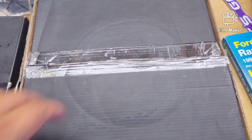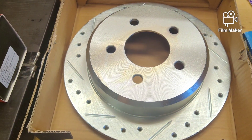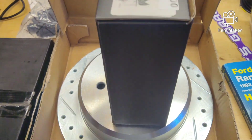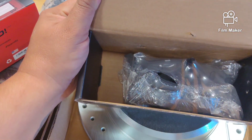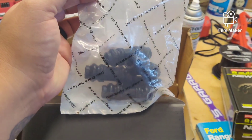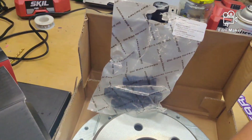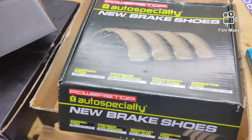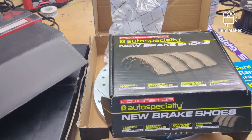Here are the R1 Concepts drilled and slotted rotors for the rear, and their new pads. I had to make sure to order parts for an Explorer because that's what I'm running. The pads come nicely packed and they also have new rubber dust covers for the slides. We also have the Power Stop hard brake shoes. We'll go ahead and start taking the brake parts off to get this thing ready, then we can start making hard lines.